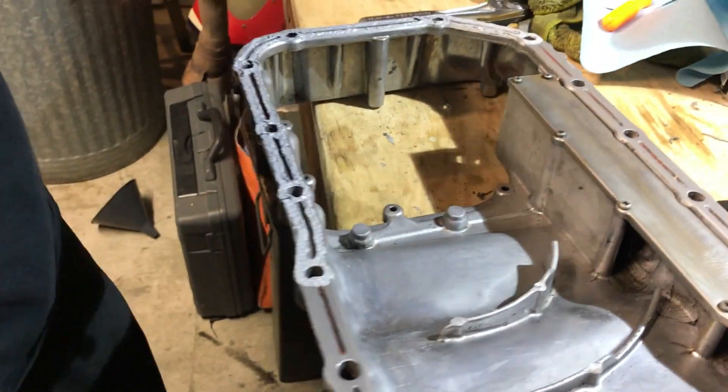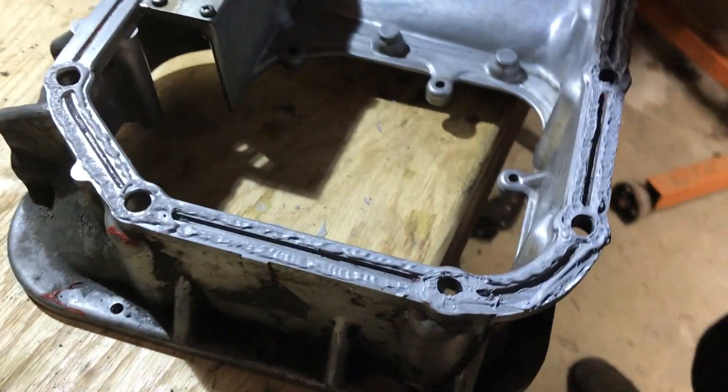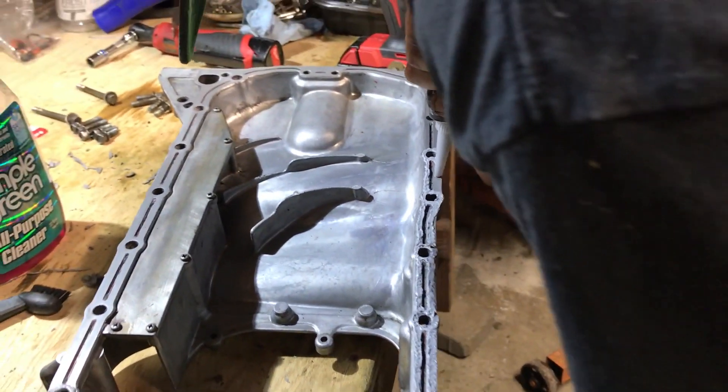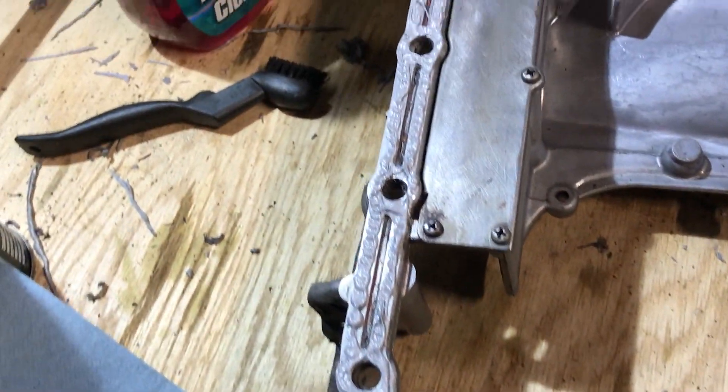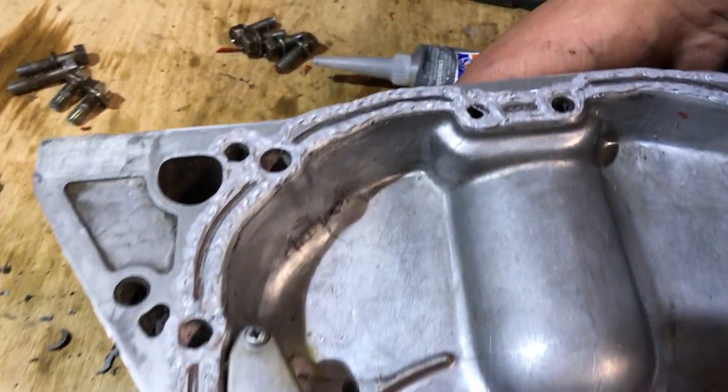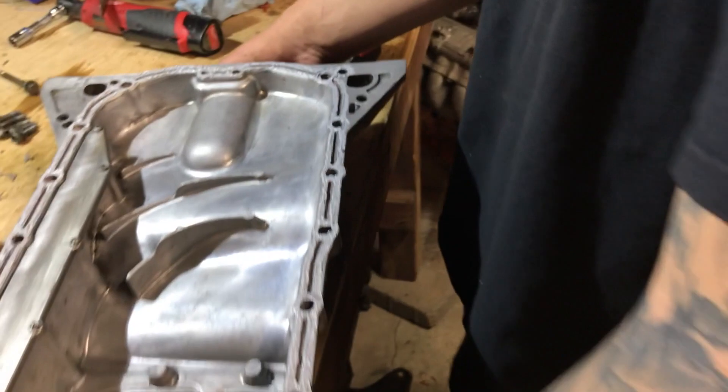Kyle's putting this stuff on like weld - yeah, weld these two surfaces together. No oil leaks, no oil leak boys. All done, looks great - hopefully it's enough to stop oil leaks. If it leaks I'll make Kyle do this again.